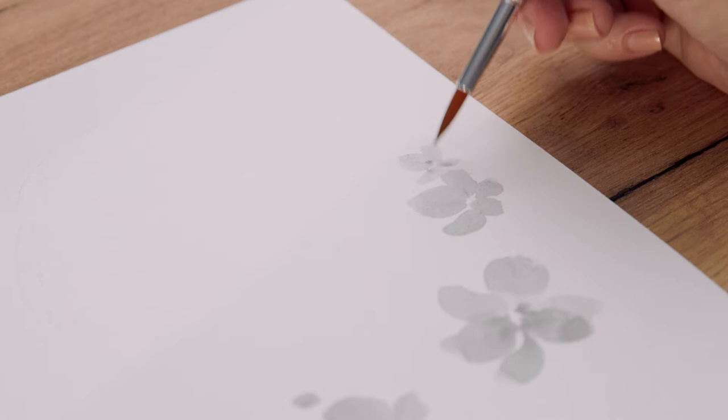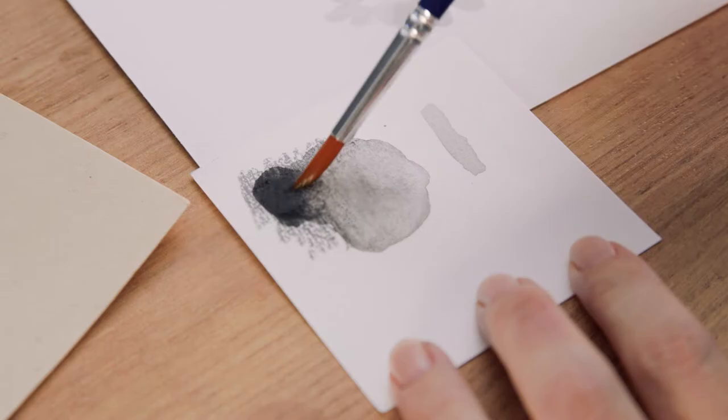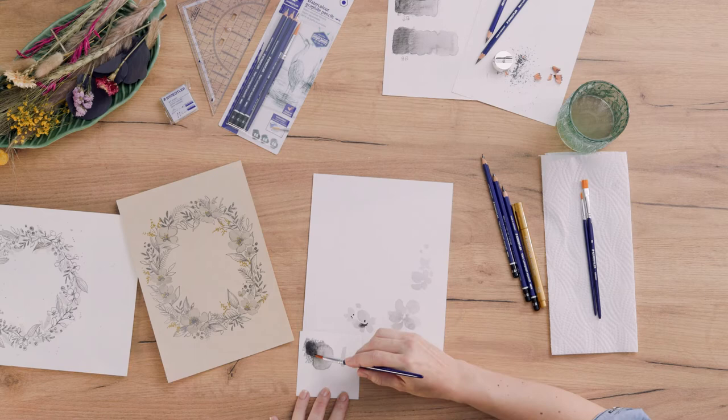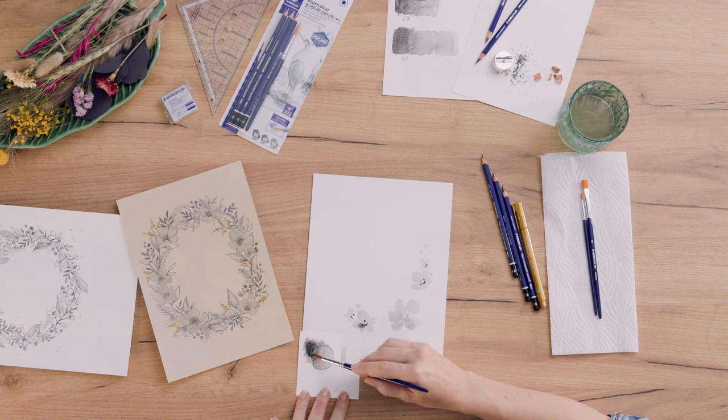If I would like to have a darker color, I can go in and dissolve more of the graphite. Load it until the tip of my brush and release it to the wet surface. I think this is also a cool effect you can do with these graphite pencils. And do some smaller and some bigger ones.